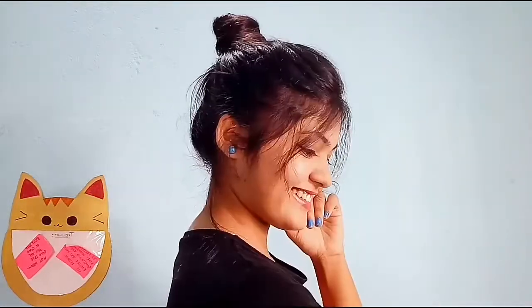Pull your hair like this to add volume and messiness to your hair. Now take out some loose strands from the front side, and yeah, our messy bun is ready.